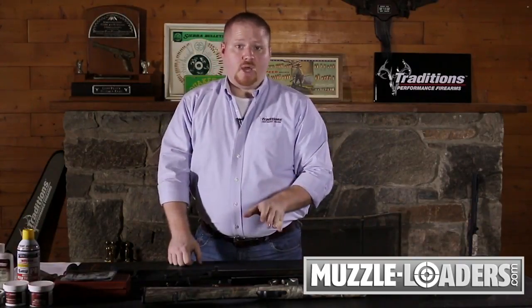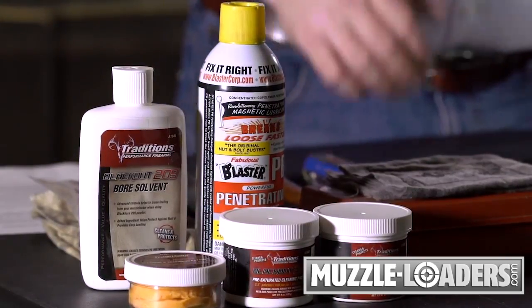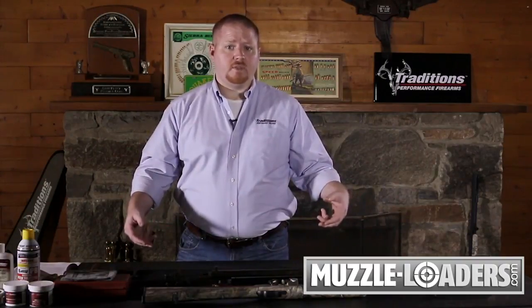In order to assist that process, Traditions makes several gun lubes and solvents that can help break up any fouling that could cause resistance on the bullet as it's coming out. You can also, if you've been shooting the gun a lot, let the barrel soak for about half an hour to an hour in warm soapy water. That'll help break up any components inside the lands and grooves of the rifling and allow that bullet to come out a little bit easier.